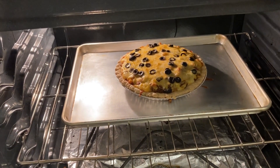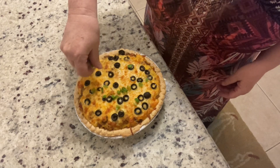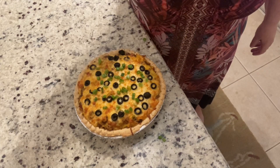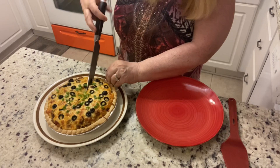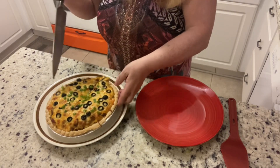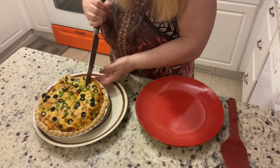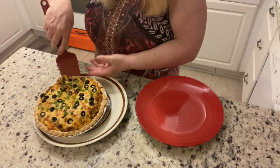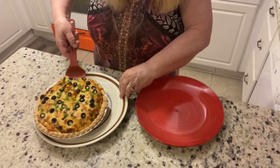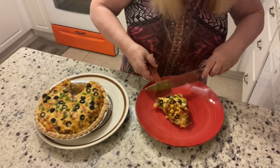The taco pie is looking pretty good — we've got about another five minutes. Okay, we've taken it out of the oven now — take a look at our taco pie, it looks amazing! I just topped it with a few green onions. I've let the pie sit for about 10 minutes — it was really hard to wait because it smells amazing — and we've gone ahead and cut into the pie.